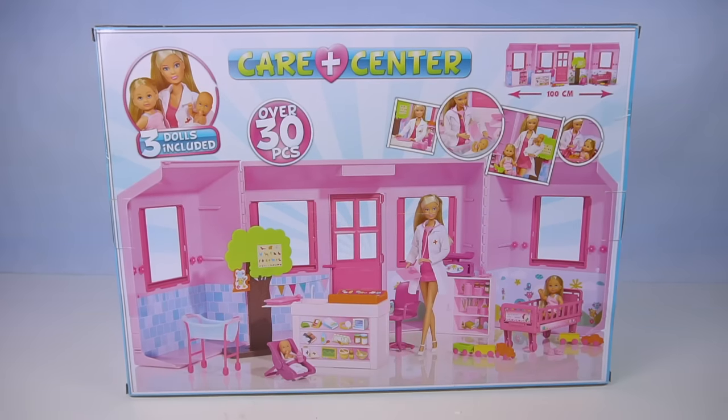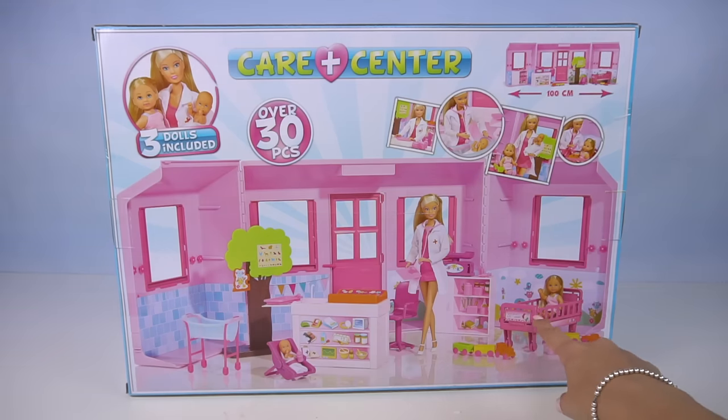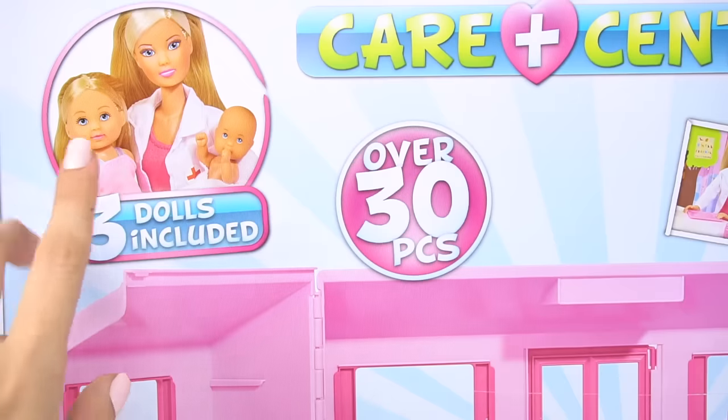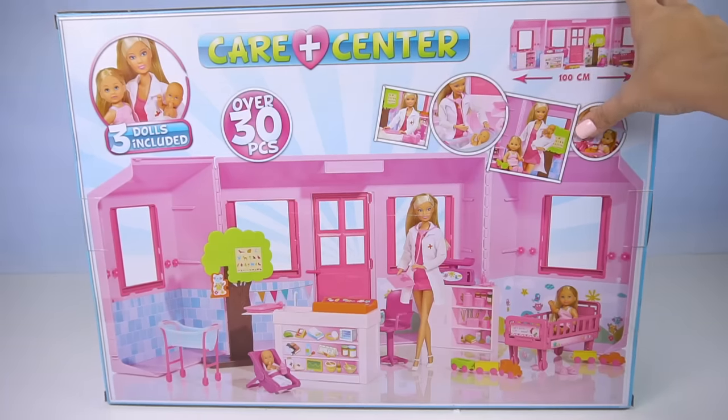Hey guys! Today we are opening up a doll care center with this Steffi Love playset. It looks like it's a little children's hospital. We have the reception area, even a little hospital bed for little Evie or Chelsea dolls. It includes three dolls and over 30 pieces. Let's get it out of the box.